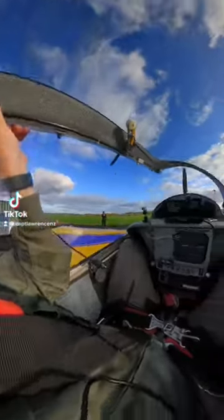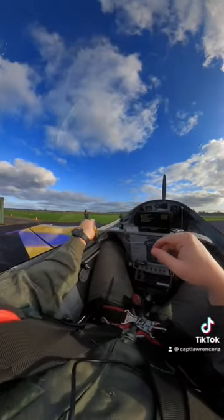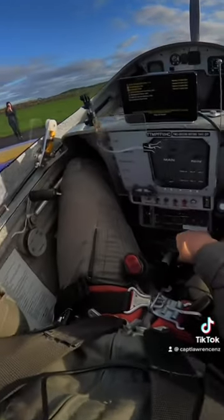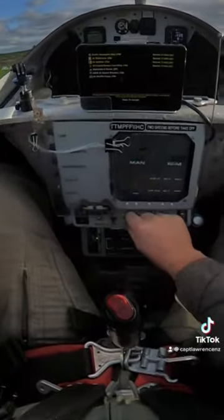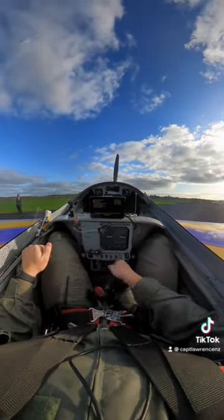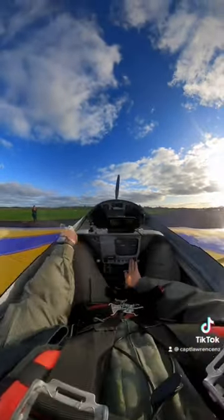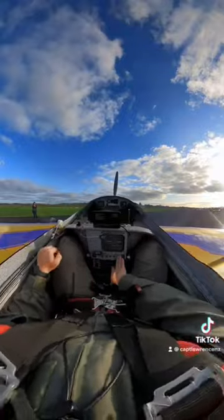Guys, welcome back to another flight with me, Captain Lawrence. We're just going to close up the canopy, lock it up, and then I'm going to take you through the starting procedure. Throttle fully forward. I did consider priming the system, but because we had just flown I decided against it. Bring the mixture back to lean, throttle at about halfway, mags on, and let's start her up.